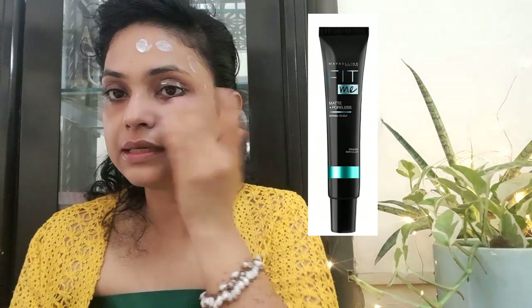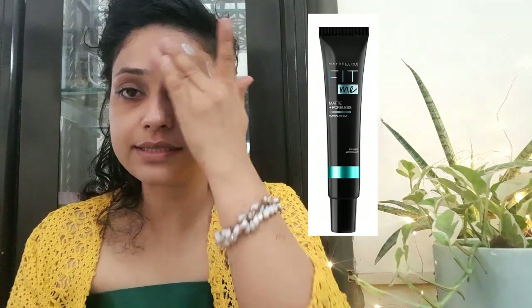The differentiating point: the mattifying primer is green in color, while the dewy primer is purple. Let's start with the matte primer. I've taken a good amount of the primer and applied it. This is how the matte primer looks on my face. You can see the difference on this side — it gives a bit of brightness. On its own, it's great if you want to camouflage your pores and mattify your skin without foundation.